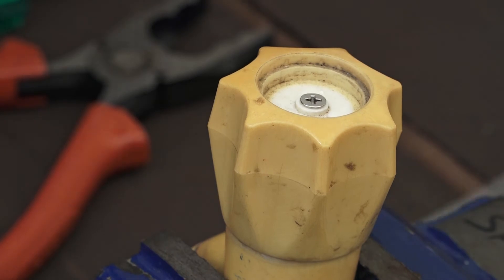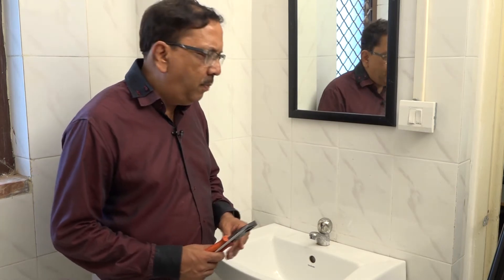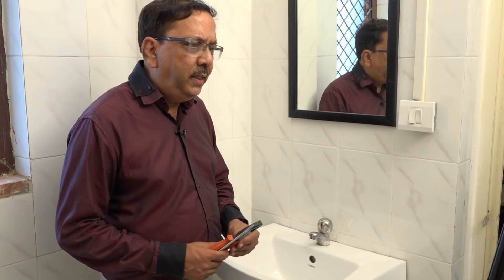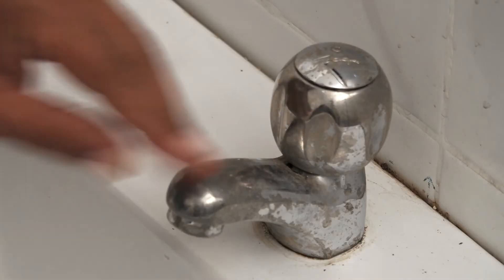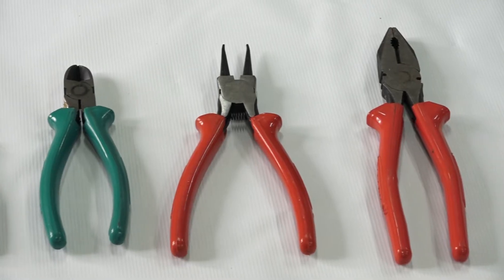Now we will put it back and fit it. You will fit your tap handle. In the same way, the metal taps can also be changed. For this, there are two types of tools: a screwdriver and a plier.